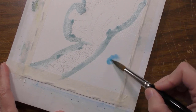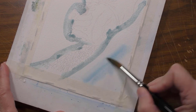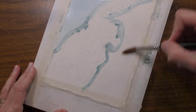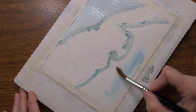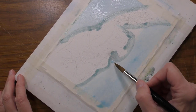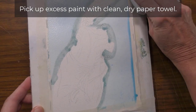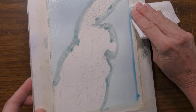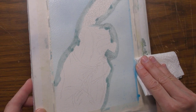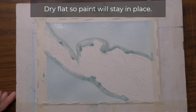I'll touch it into the center just to watch how the color spreads and then guide it where you'd like it to go. Then I'll go right along this edge with my paper towel and kind of soak up the excess and allow that to dry flat.